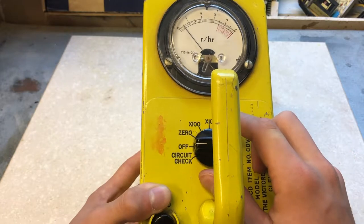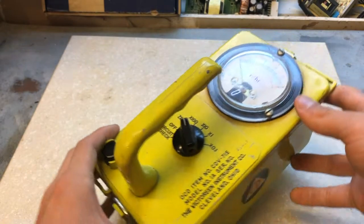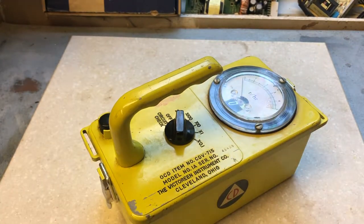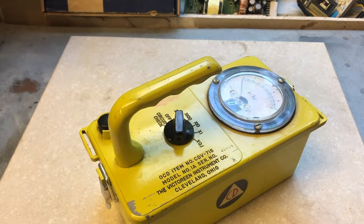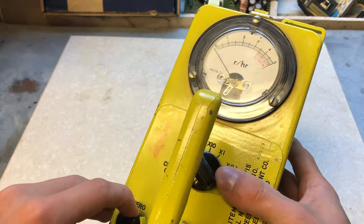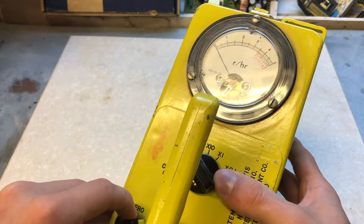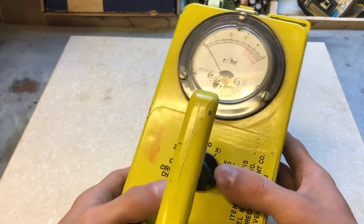The proper way of turning this device on is first zeroing it and letting it sit for two minutes. After it's sat for two minutes, we can then zero it. To zero, we turn the zeroing knob until it's on zero. Then we can move on.